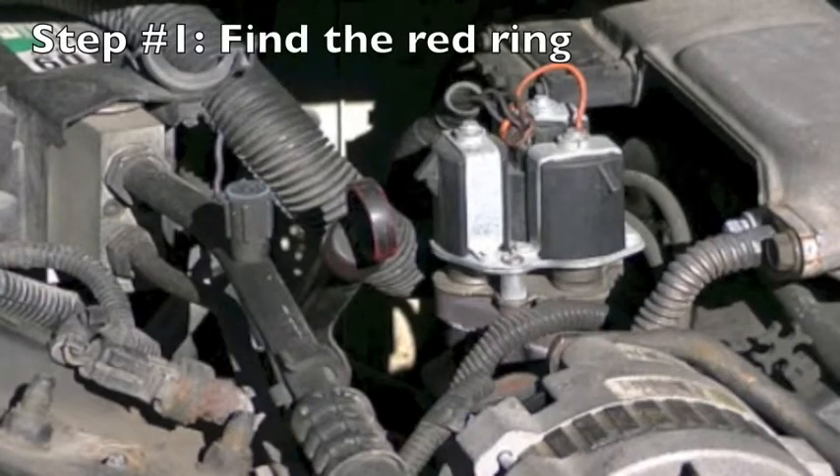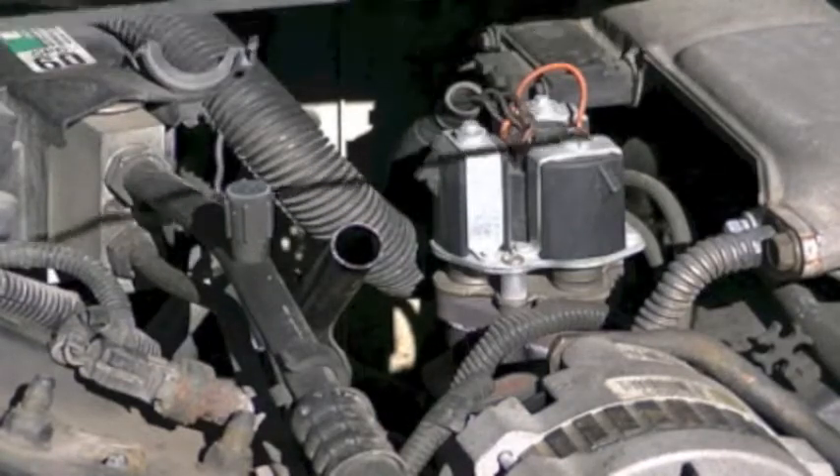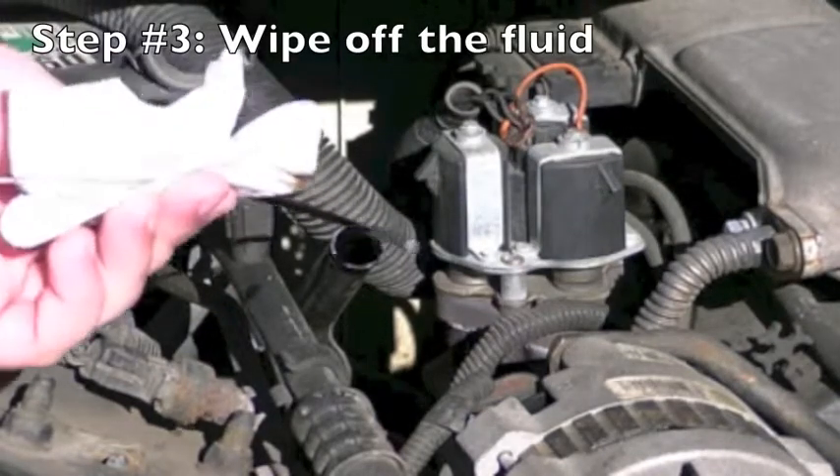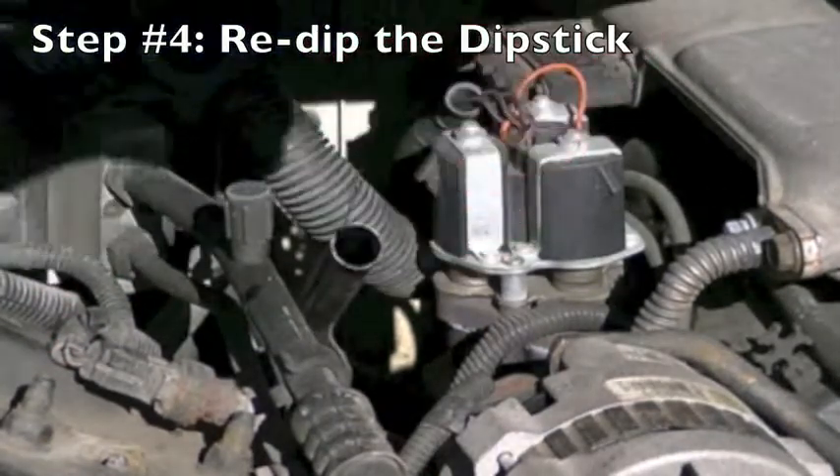Step 1, you want to make sure your engine is running and find the red dipstick. Step 2, you want to take the dipstick out and check the fluid for discoloration, just like you would with the oil. If the fluid looks reddish without bubbles and odor, you're good to go; otherwise you need to get your transmission looked at.